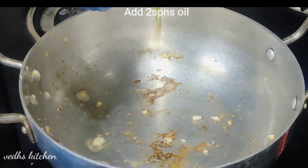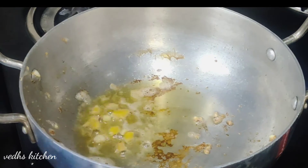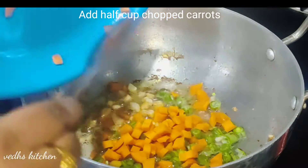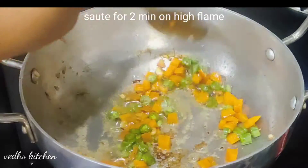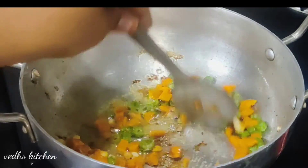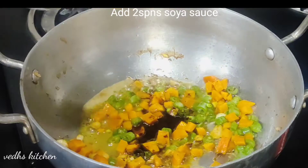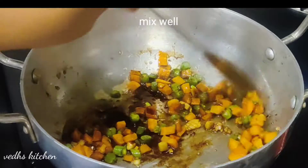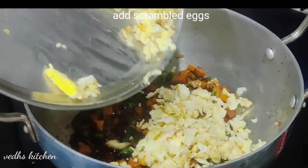Add 2 spoons of oil, then 1 spoon of beans and 2 spoons of beans. Add 1 cup of carrot, 1 spoon of vinegar, and 2 spoons of soy sauce.